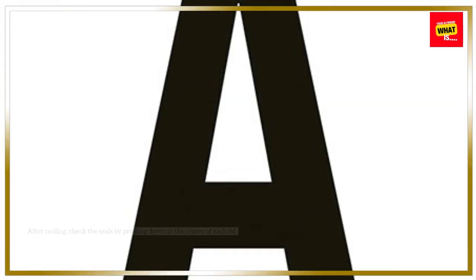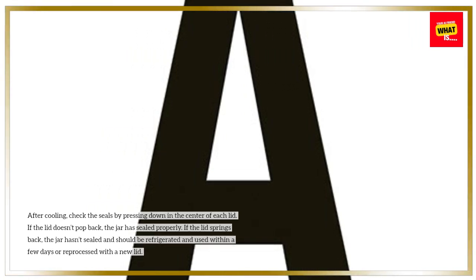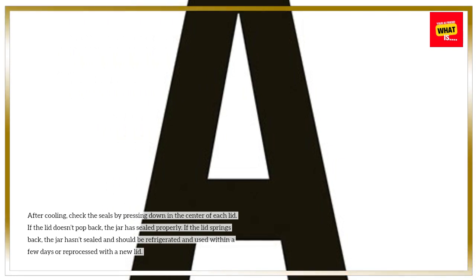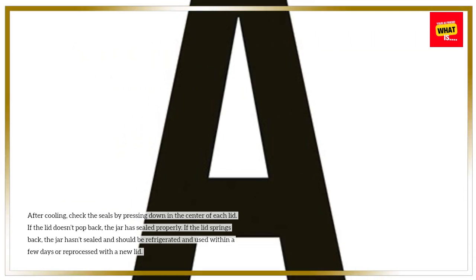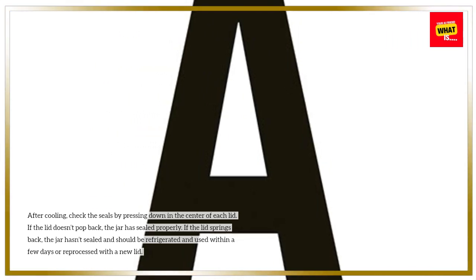Check the seals. After cooling, check the seals by pressing down in the center of each lid. If the lid doesn't pop back, the jar has sealed properly. If the lid springs back, the jar hasn't sealed and should be refrigerated and used within a few days, or reprocessed with a new lid.